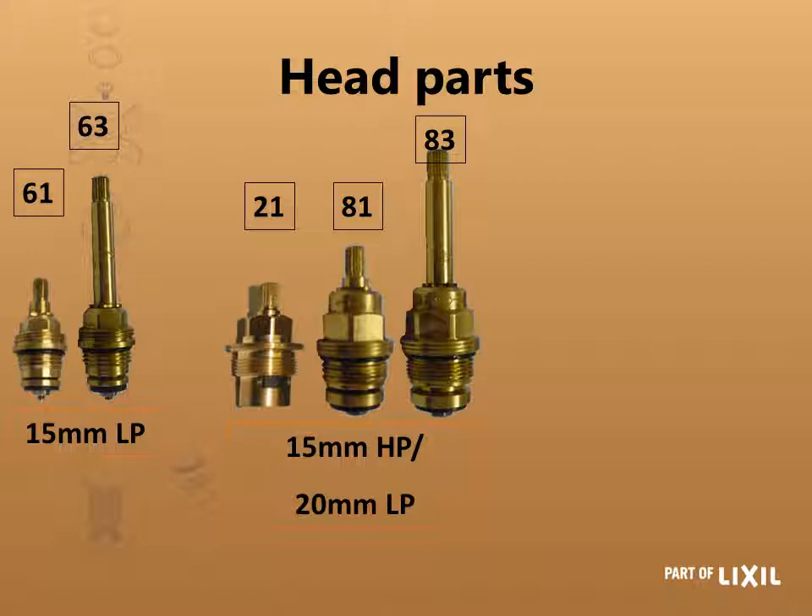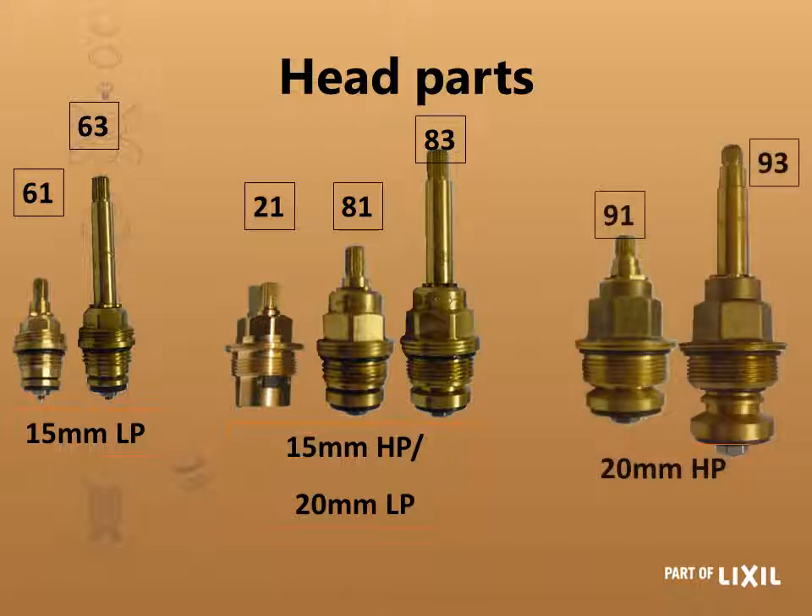The reason for that is if the handle had to stand out to the side, gravity will pull on it because it's a long heavy handle and the tap will open or close itself. You then have your 20 millimeter heavy pattern, which is the 9, ending with 1 or 3 for the exposed or concealed taps.